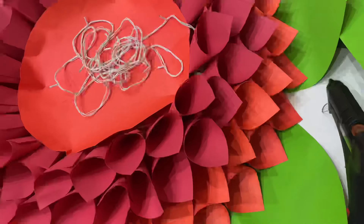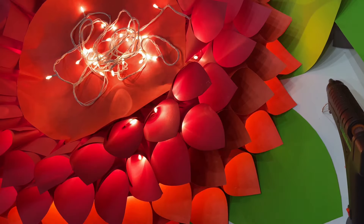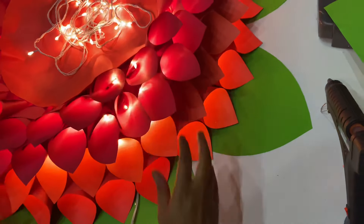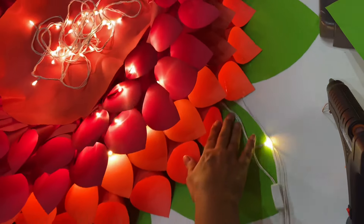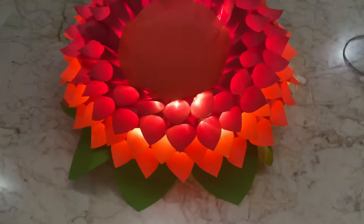I flipped over the flower — now look how beautiful it is with lights in them! Thank you so much for watching guys, hope you liked it.